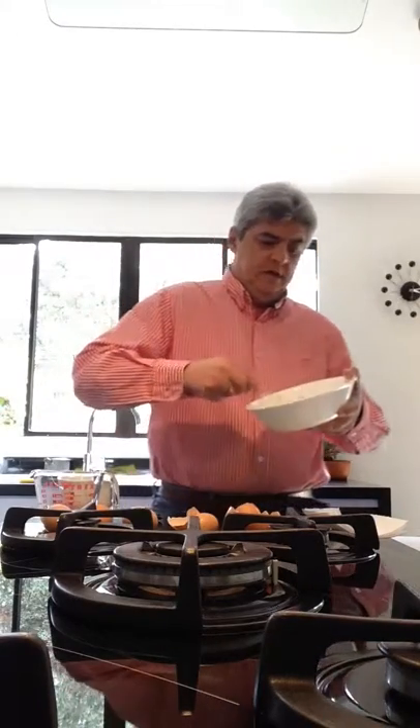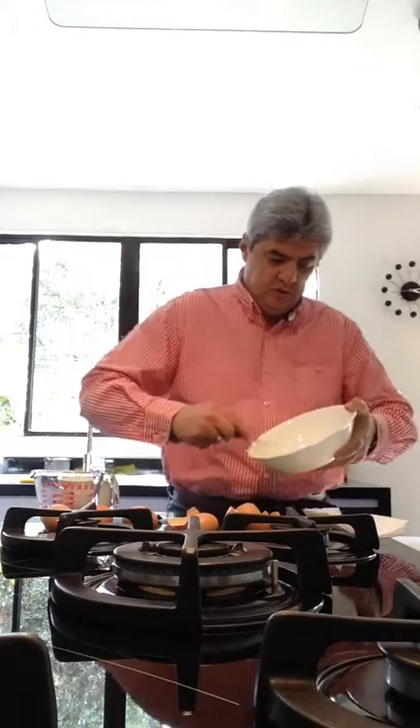The product — for this — is when the product doesn't part. When I turn the plate, look there.